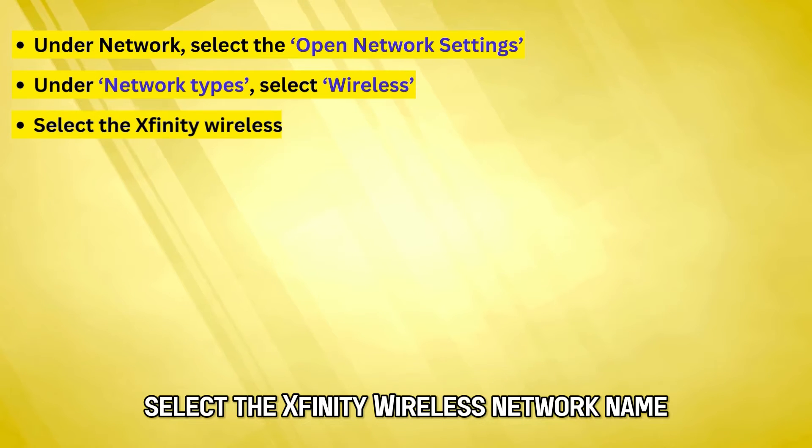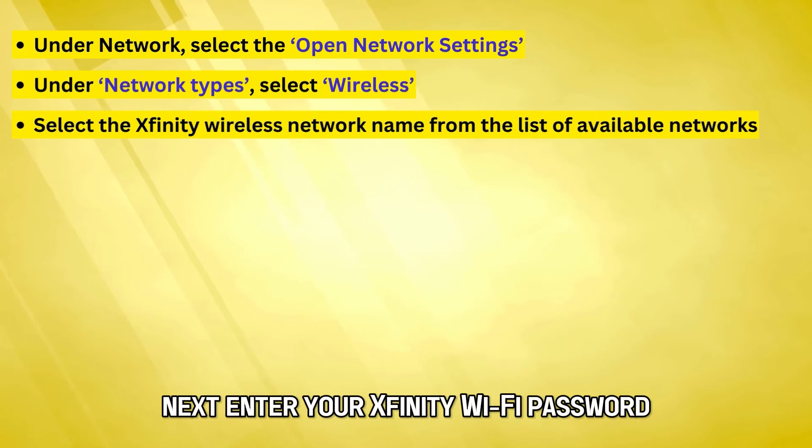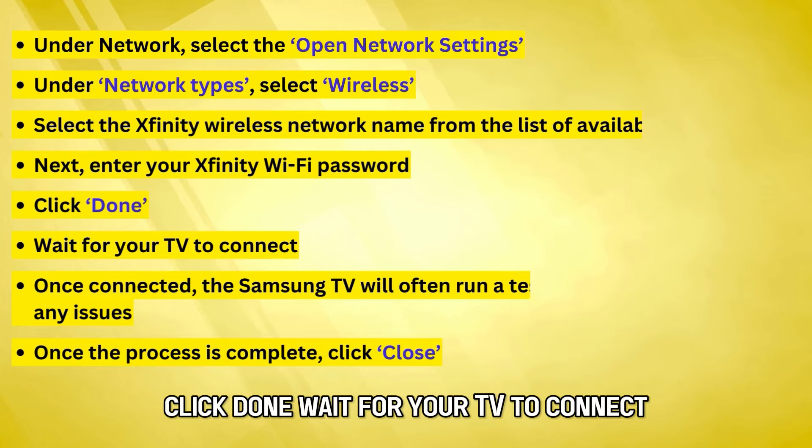Select the Xfinity wireless network name from the list of available networks. Next, enter your Xfinity Wi-Fi password. Click Done.